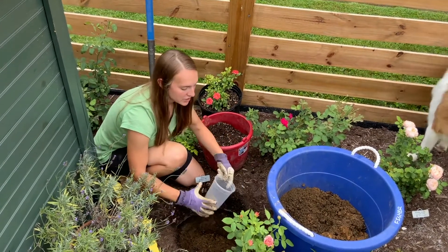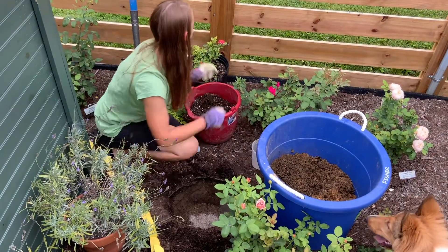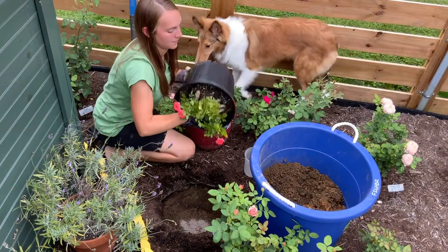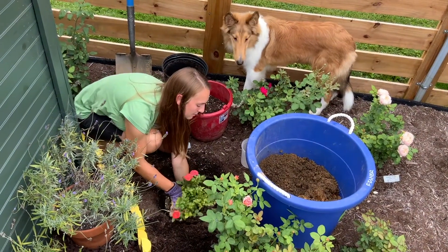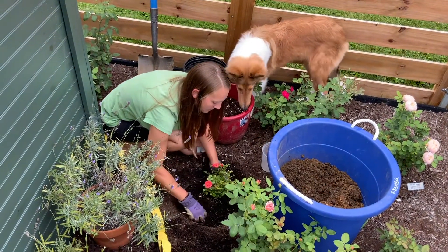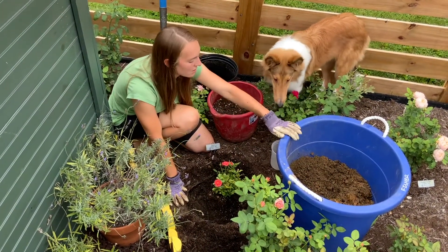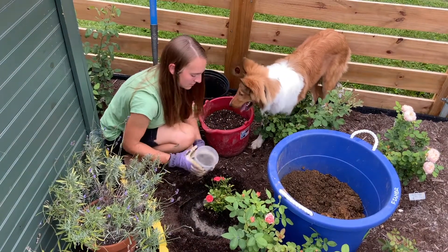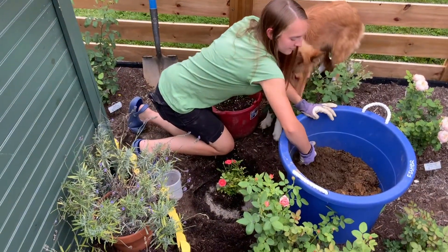Now at the bottom of the hole I'm going to sprinkle a bit of fertilizer. Then I will put the rose in. As I continue to fill in the hole, I will layer these three materials. As you are planting the rose, you want to make sure there are not air pockets around the roots. This is not as much of a concern with potted roses as it is with bare roots, but you still want to make sure that all of the roots are touching soil.